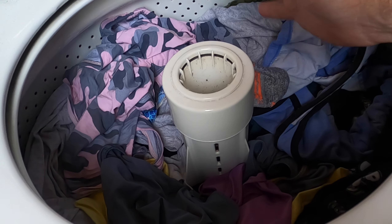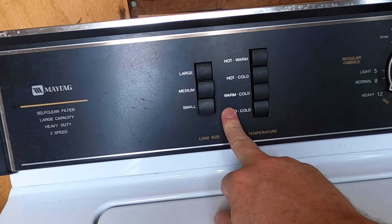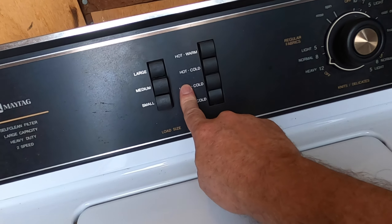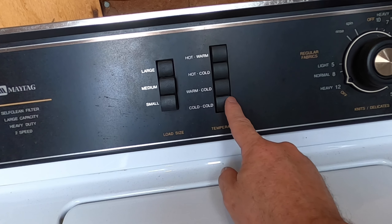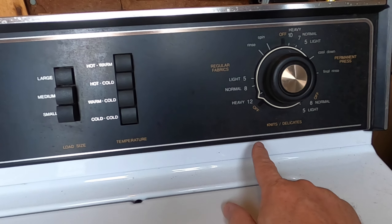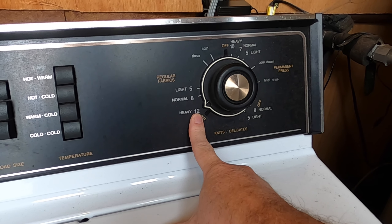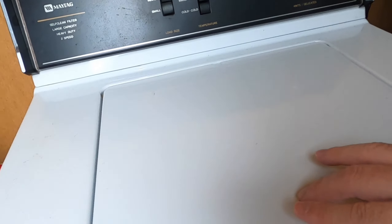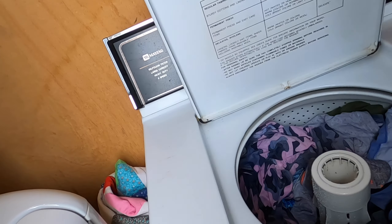That's step one: placing your clothes in the washer the correct way. Step two is getting the proper selections — water and temp. I always use cold; cold is better. Step three is the correct selection on the dial, which I place on heavy since it's 75 to 80 percent full.